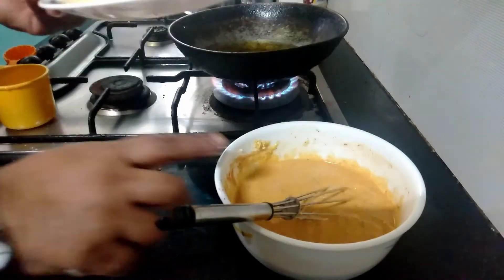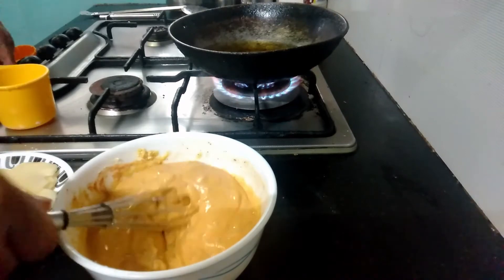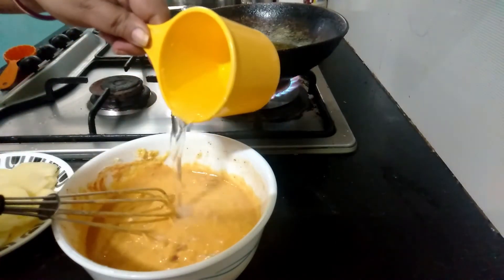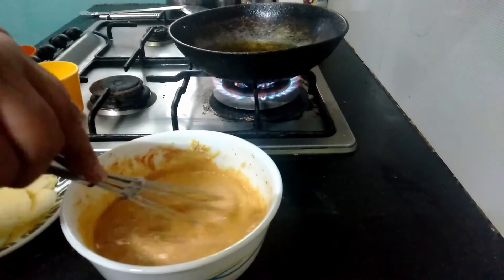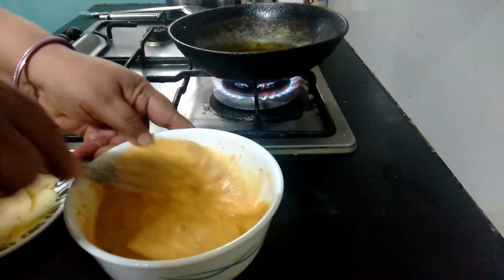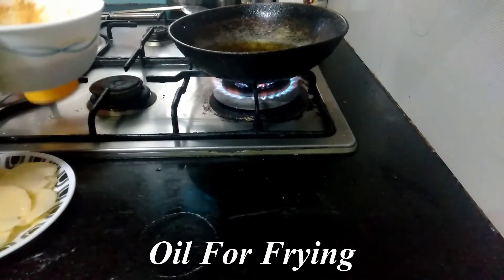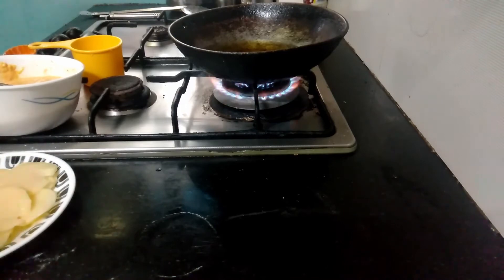Let's check on the batter — the batter is slightly thick so I am adding some more water, maybe about one tablespoon of water should be enough, and we have got a perfect batter now. I have also heated some oil in a frying pan simultaneously, so now let's make pakodas.